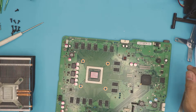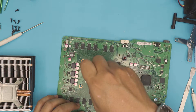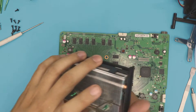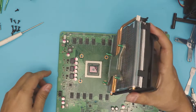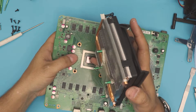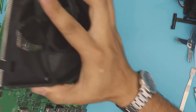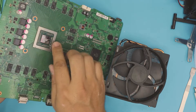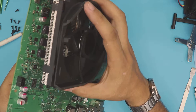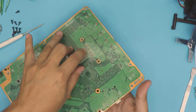Now grab your new thermal paste — I'm going to use Arctic MX4. Apply one drop right in the middle, just like that. That's more than enough; it's going to spread around. Don't put excessive paste — not always more is better, but neither too little. Once you put the heatsink in there, don't lift it up again or you'll get air bubbles and have to clean and redo it. Align it right in there, putting it evenly on top. Don't go squishing from one side or you'll push all the paste to one side. The heatsink has to come straight down over the CPU.